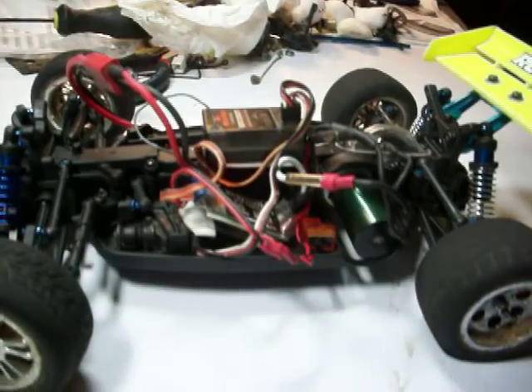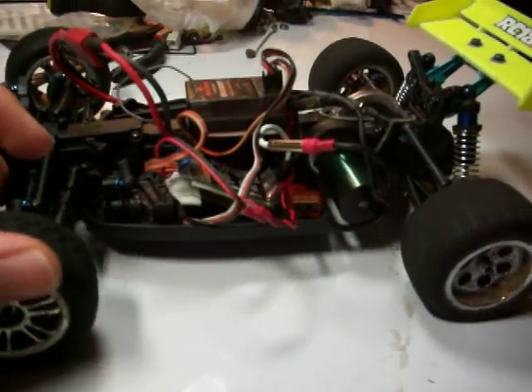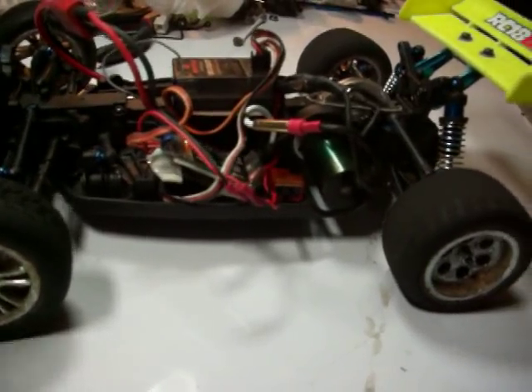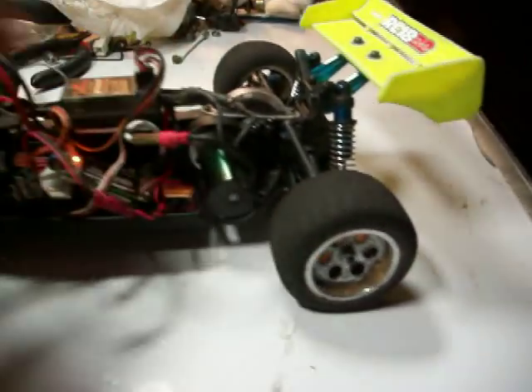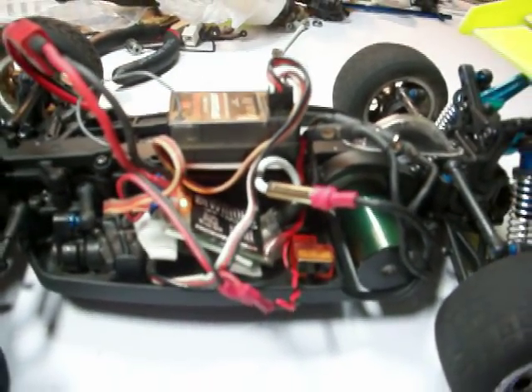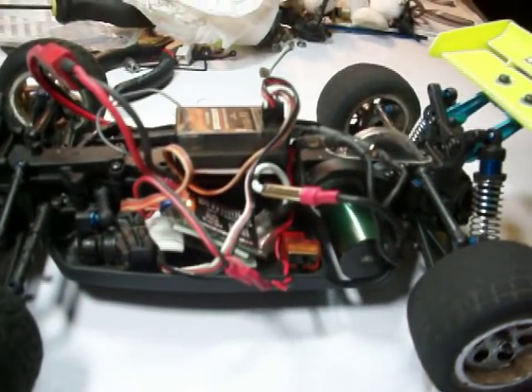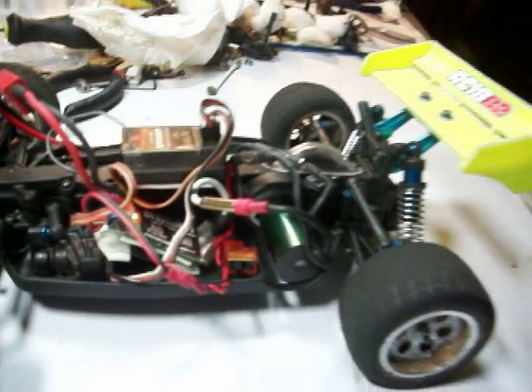Over time the belts will loosen themselves up, but if you don't want to ruin your expensive brushless system, these are mods you can do. Just loosen up all the top plate screws and offset the motor so that some of it hangs off the motor mount, so that the pinion doesn't rub on the belt. That will make a huge difference — it's the biggest thing to do.